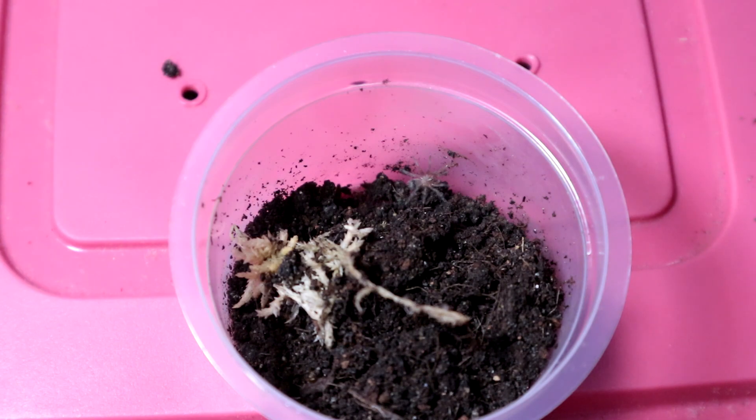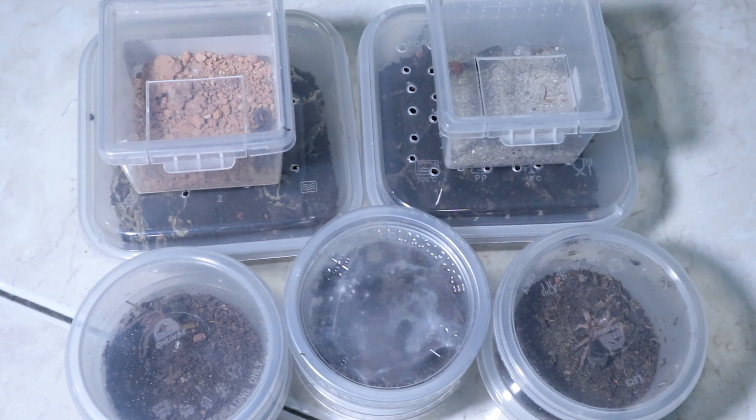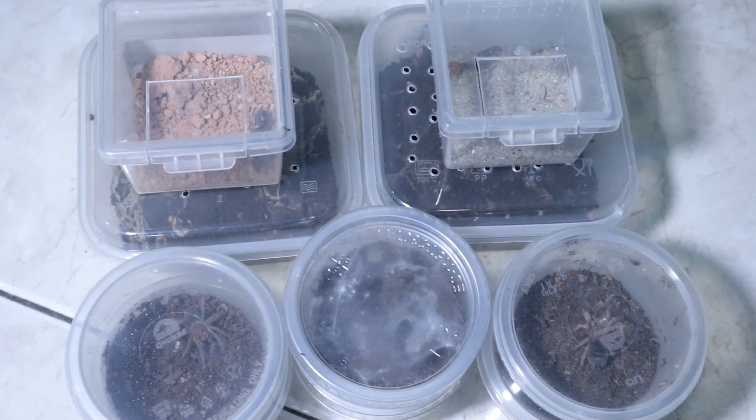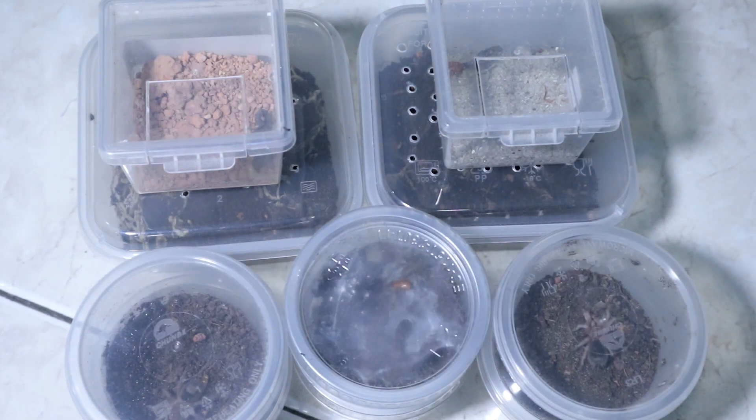Alright ladies and gentlemen, we have come to the end of this feeding video. You guys know the drill — if you enjoyed the video, smash that like button! To those who are new to the channel, welcome to Inverts Paradise. If you're interested in feeding videos, husbandry, rehousings, unboxings, and species reviews — and also top five beginner species for scorpions — we've also reached the milestone of 500 plus subscribers!